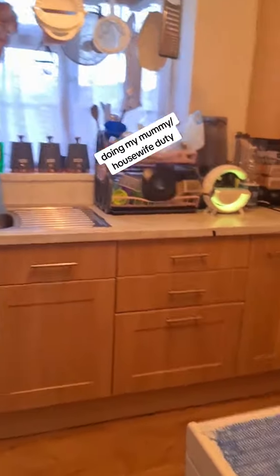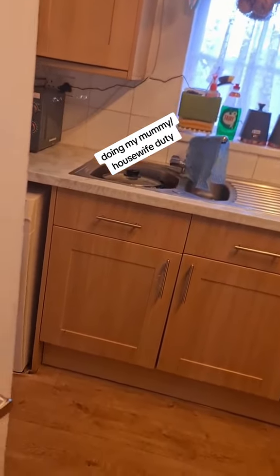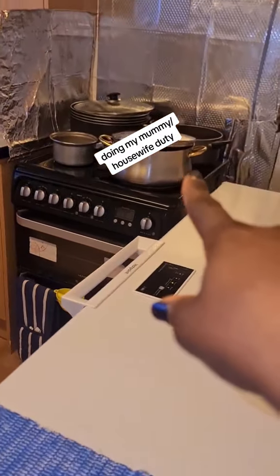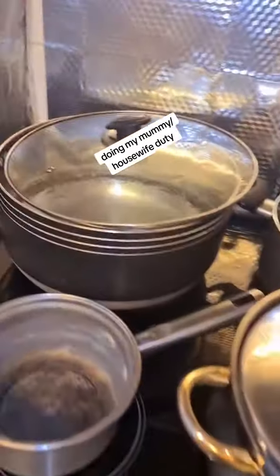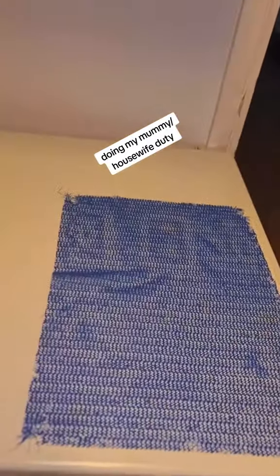Okay guys, the kitchen is cleared. I've washed all the dishes — I still have a pot in there that I used for the semo, it's still very hot underneath so I'm soaking it at the moment. I've washed and cleaned everywhere — look, everything is washed and I'm just leaving it there to dry.